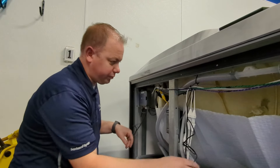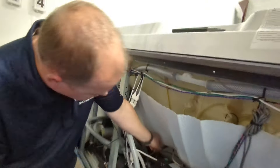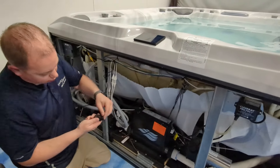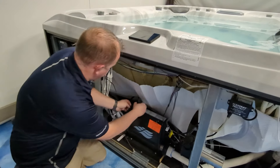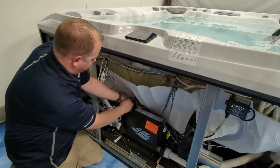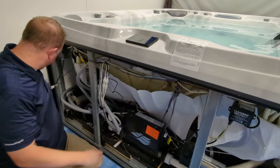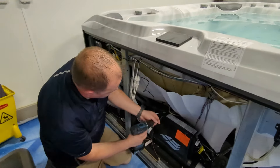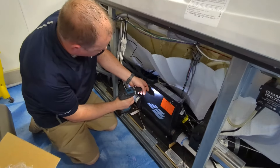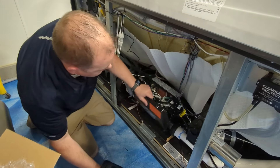This is only going to go into one of those three connections right there. You're going to find one of your two incoming power wires on the spa — you're going to unclip this and wrap it around either your black or your red wire. Both of them provide the necessary power.